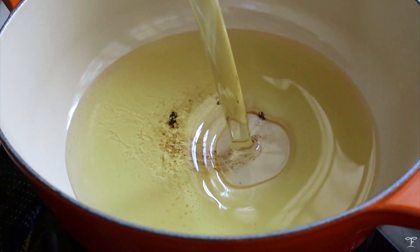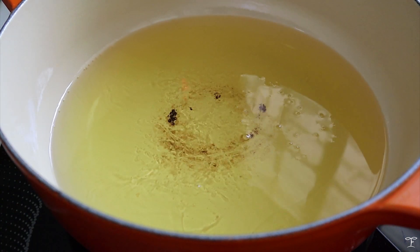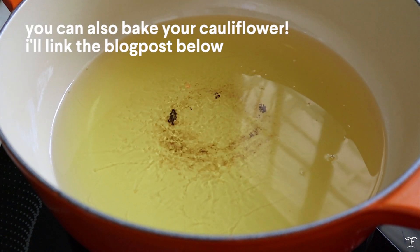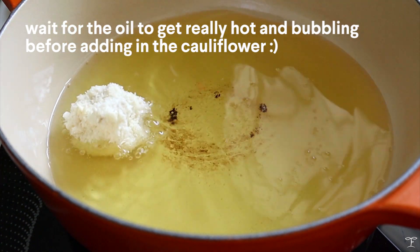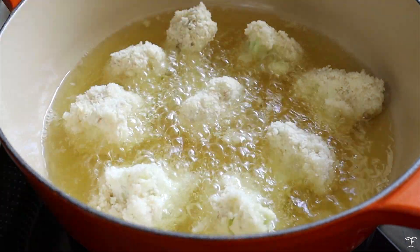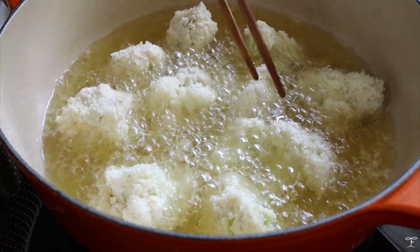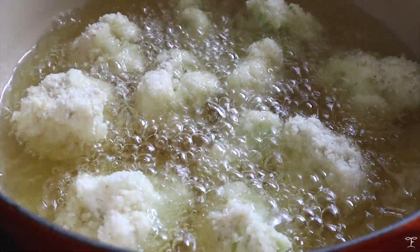Heat up a pot or large pan and add in enough oil to submerge at least three-fourths of the cauliflower. Once the oil is very hot and you see small bubbles, go ahead and add in the cauliflower. Cook in batches depending on the size of your pot or pan — I cooked mine in about two or three batches — over medium-high heat for a few minutes until it turns slightly golden brown.